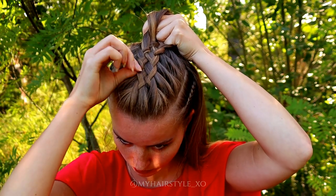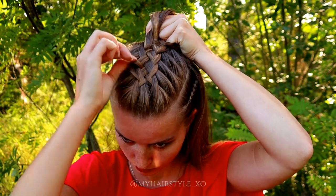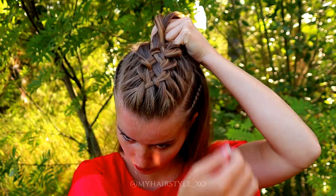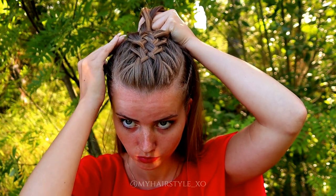If you want to get more volume for the look, you can also pancake the edges of the braid. Just pinch the edge and pull it out.